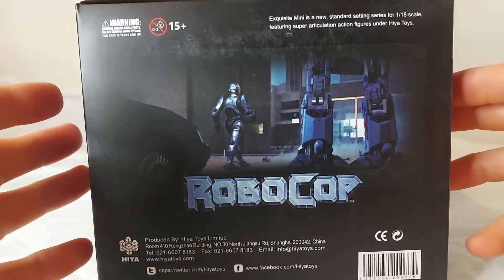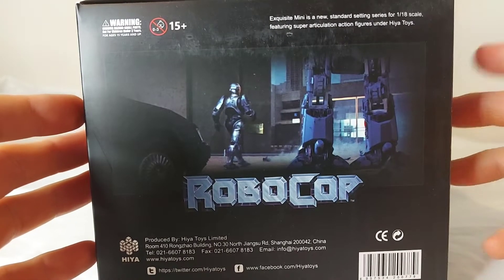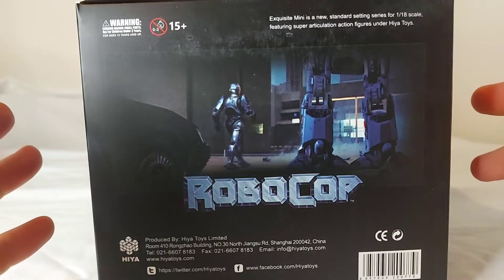Before we get ED out of his packaging, I'd like to ask you to like, comment, and subscribe on this video. It really does help spread the video around and lets other people see how cool these figures are. So let's get him out of the packaging and see how he looks.